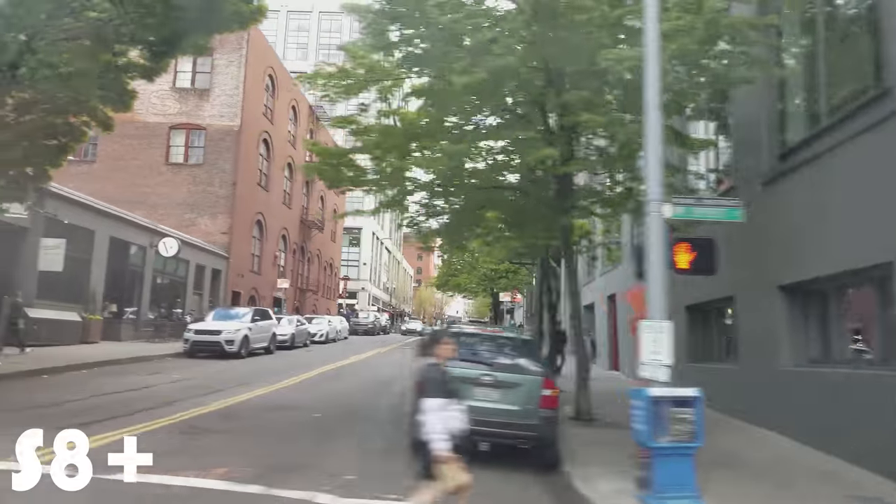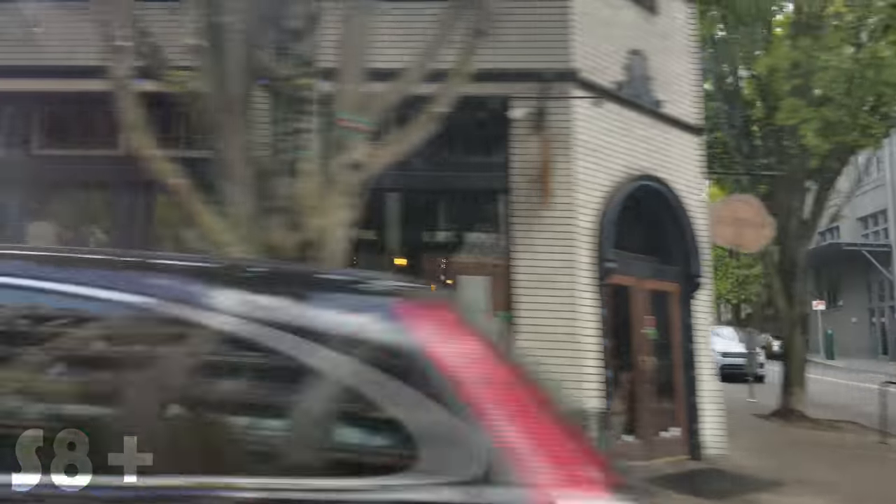After working out and grabbing breakfast, we decided to head into downtown Portland to get some more shots, explore the city a little bit, and eat at one of my favorite restaurants — Little Big Burger.